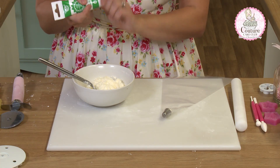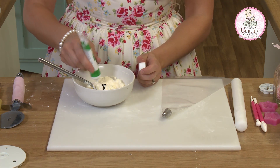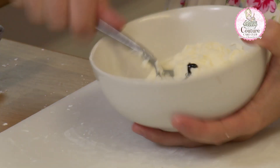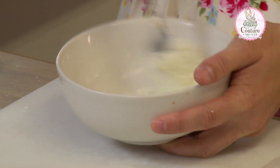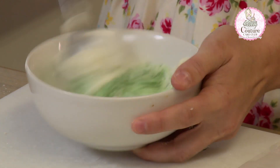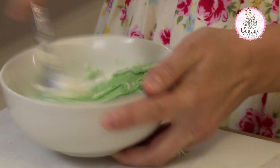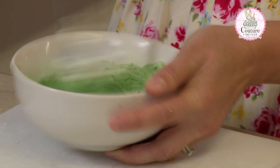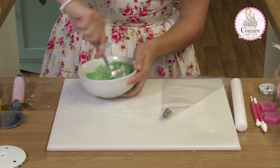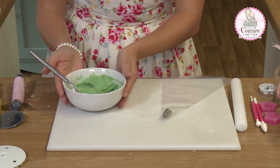We're going to colour some of the buttercream green. Simply just pop some colour in and mix it up. It's very simple. You can do this with any colour — add more or less amount of gel to get varying colours. Now that's ready to pipe our grass.